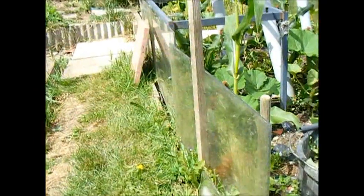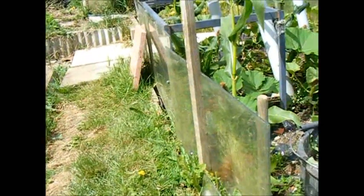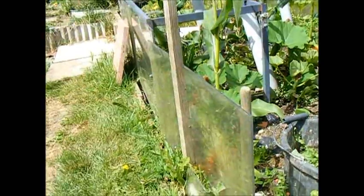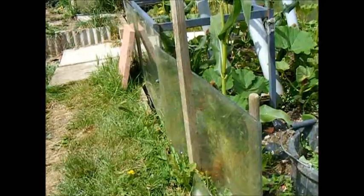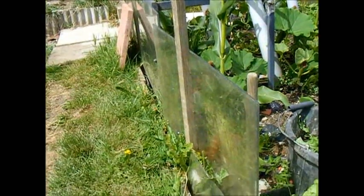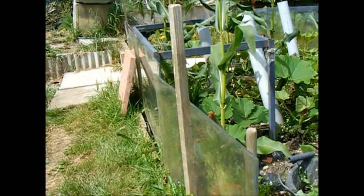This is Perspex. It is quite expensive to buy, but very often you can get pieces for free — people have had enough of it and thrown it away: conservatory roofs and so on — just for keeping the wind off.